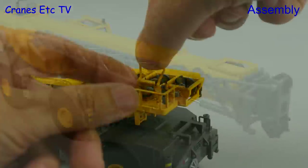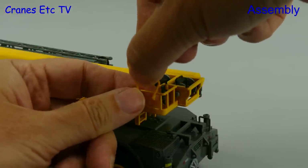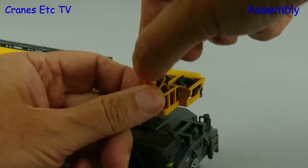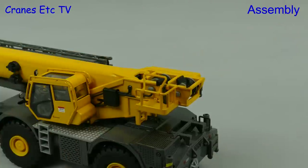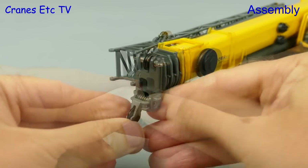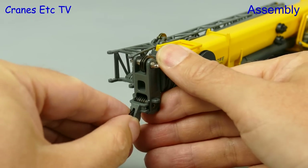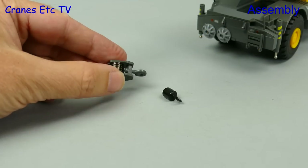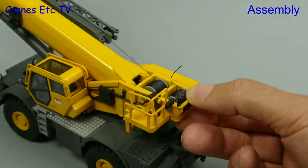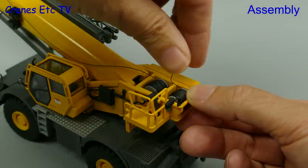Another nice touch for this model is the folding handrails which clip on at the back, and they are designed in such a way that they can be raised or folded. Moving to the front of the crane there's a small piece to attach for the single line hook block and that just presses in. There are two hooks supplied with the model, so to run some rope to fix those on we just need to pull it off the two winch drums at the back.